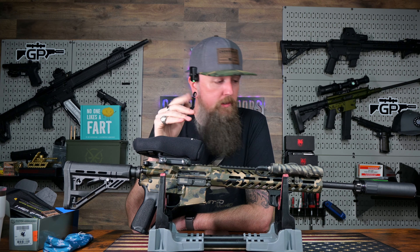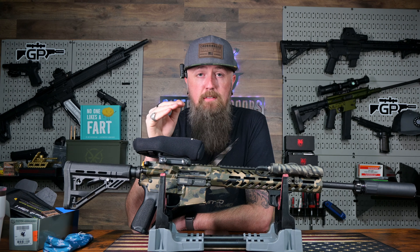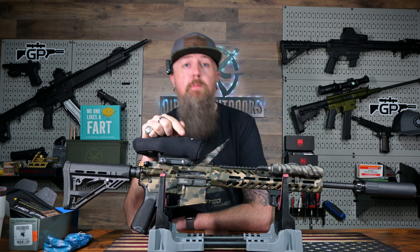I love you all. Griffin Armament, Capital Armory — thank you guys so much for having this process dialed in. Make sure you guys hit that subscribe button. I love you. We'll see you next time. Bye.